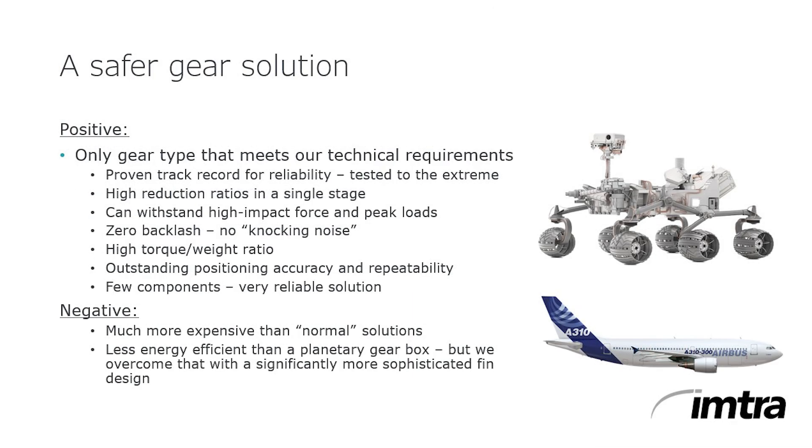Harmonic Drive strain wave gears are ingeniously simple and incredibly reliable, used for the Mars Rover and on Airbus aircraft, precision robotics, and other applications where reliability must be of the highest order — failure is not an option. With only three components, ratios from 30:1 to 320:1 can be achieved in one stage.